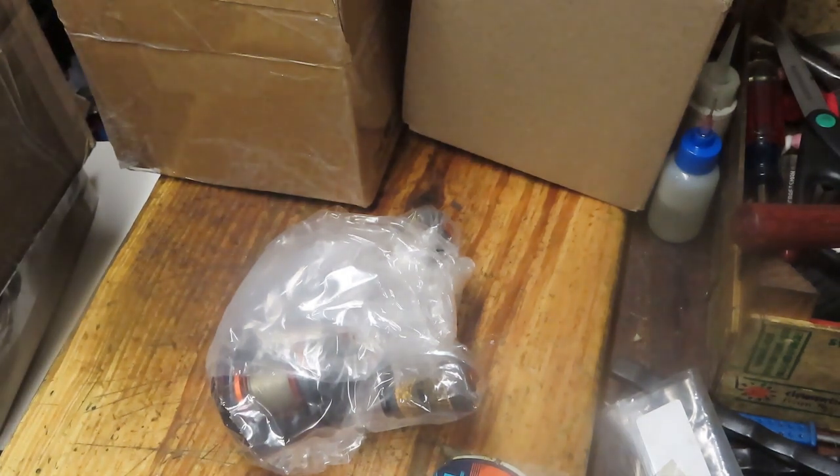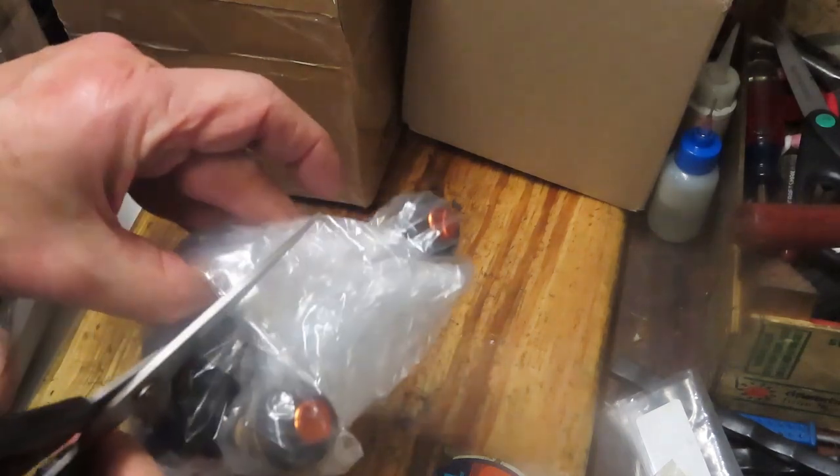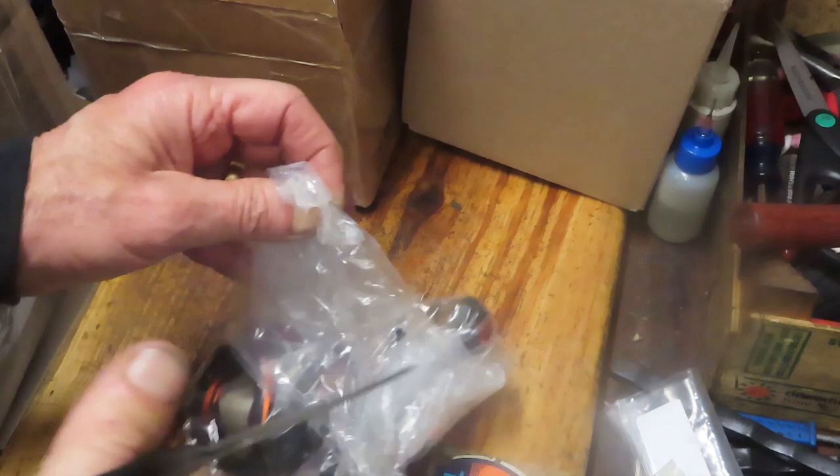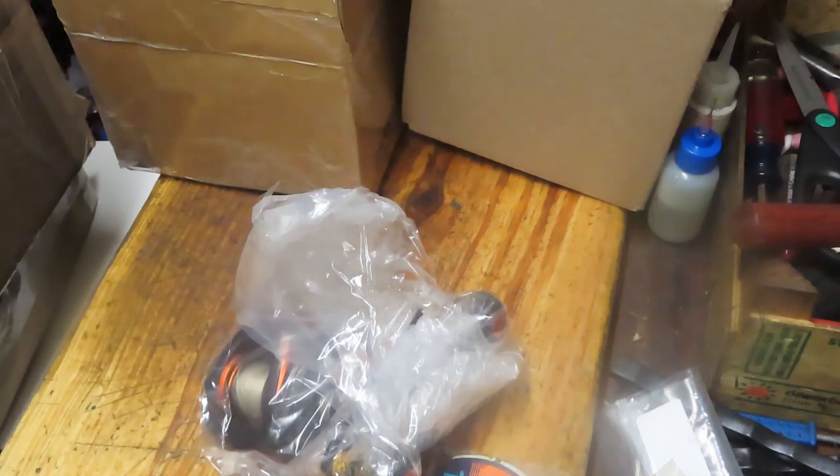Hi, this is Dennis with Second Chance Tackle. It's that time of the week where we look at the packages that have recently arrived and see what the upcoming projects are going to be in my shop, and which ones are going to make it to video.